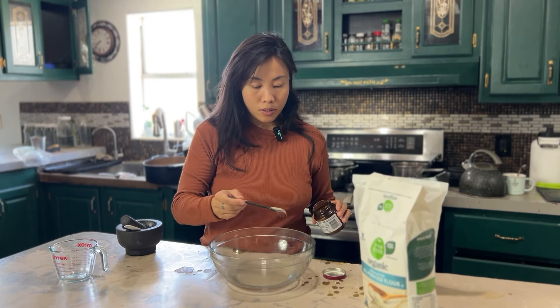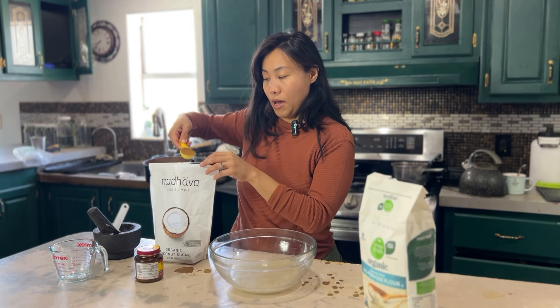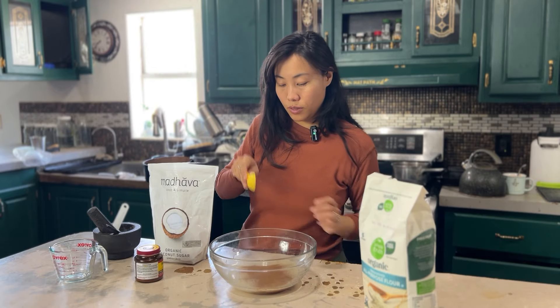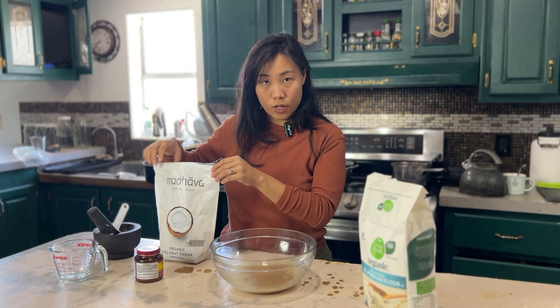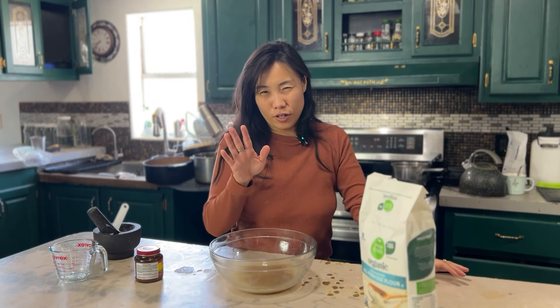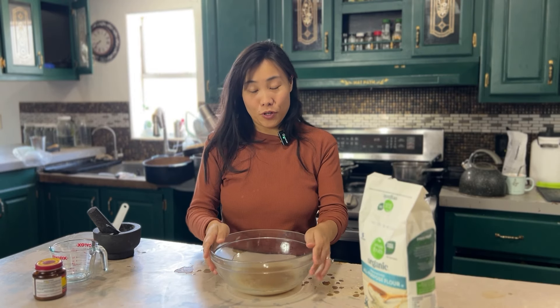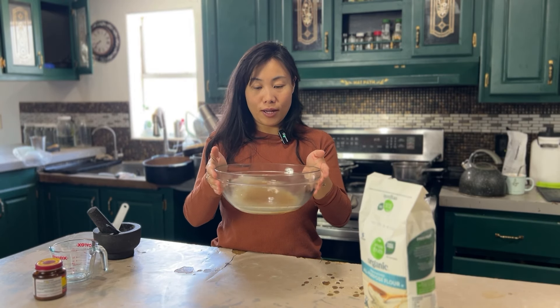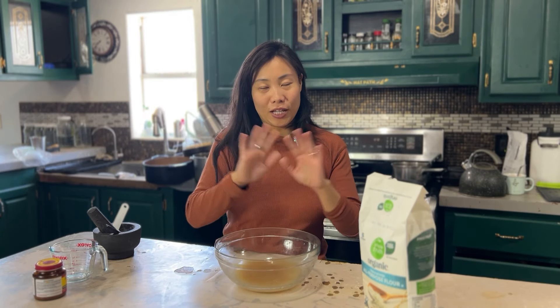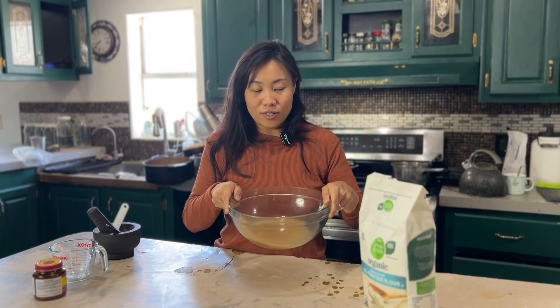I have some active dry yeast that I'm going to sprinkle in. I'm also going to add about one tablespoon of coconut sugar — you can use any sugar you want, or just leave it sugar-free. You can mix this up if you want, I kind of just swirl it. A lot of stuff is always going on so I like to do things fast-paced. You can mix it up like that and then let's just add the flour.